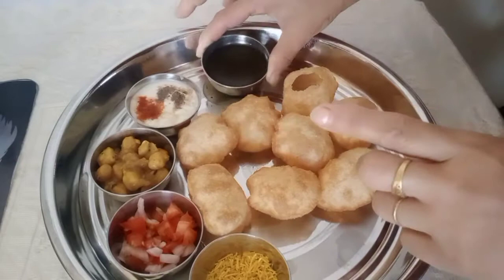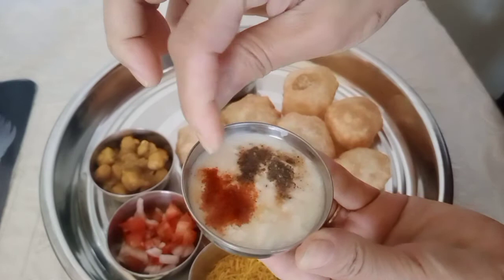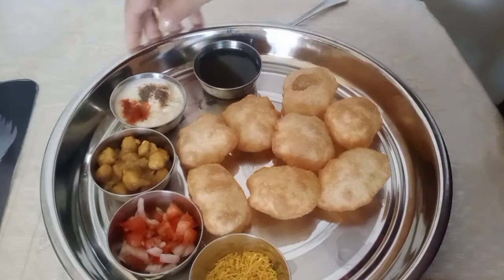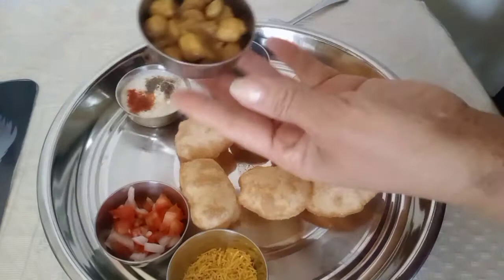This is the yogurt — yogurt with a little bit of chili powder, black pepper powder, and a little bit of salt. These are the ingredients for panipuri. This is Indian food and it's really good taste.